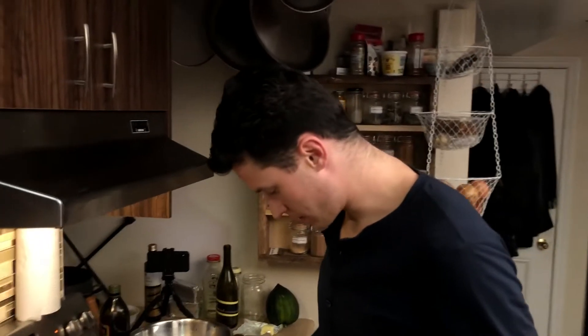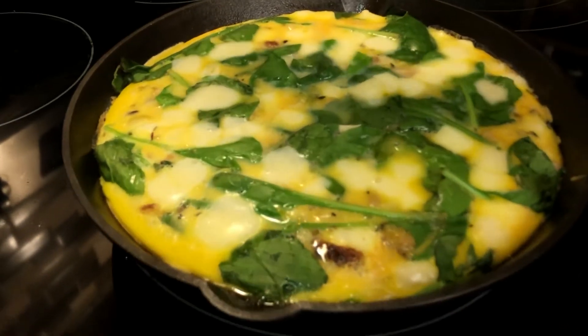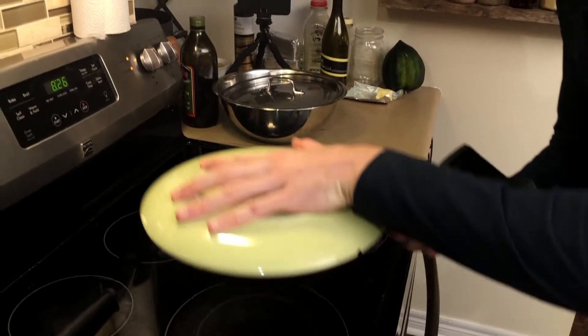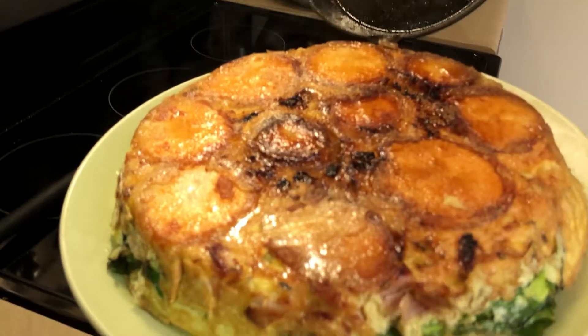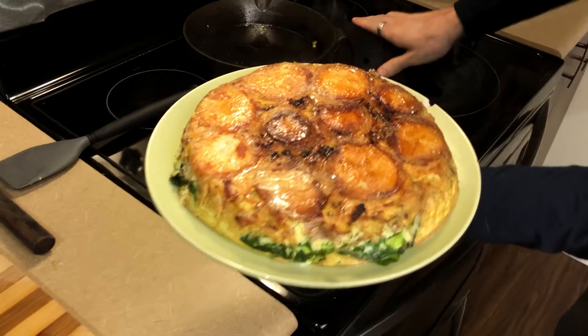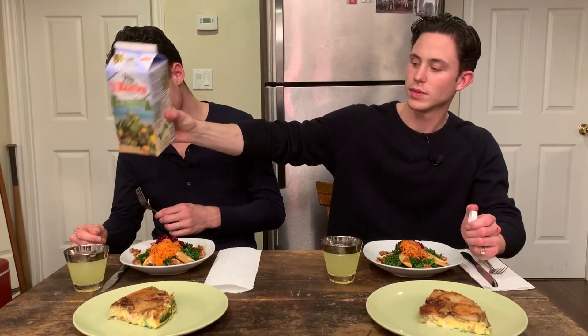So the frittata is looking pretty much finished. Oh wow, look at that — beautiful! Those potatoes are perfect. Fun time. Are you aerating it? Yeah, just for me — I'm aerating it.